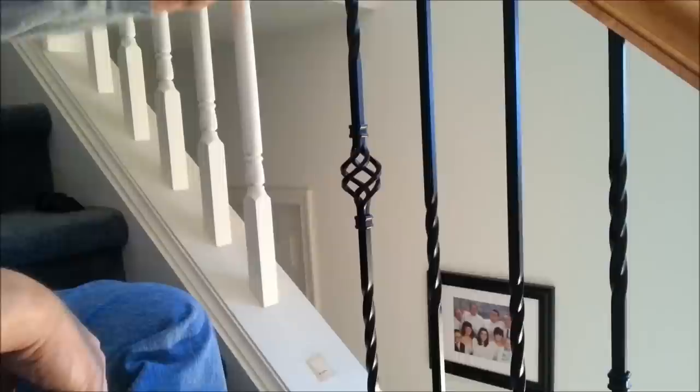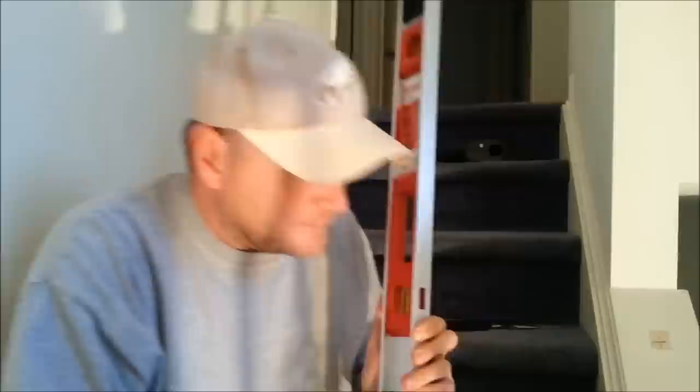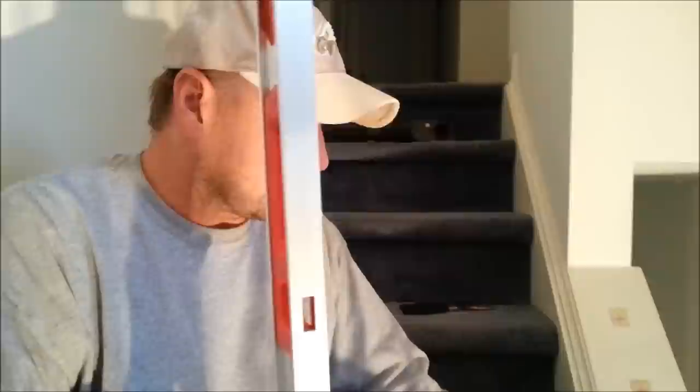We'll stop the video, pull out the rest of the wooden balusters, then grab a level and show you how to do that. Now we're on to laying out the plumb on the spindles. There are no holes here after we took the wooden spindles out. So we've got to plumb the top hole down to the bottom part of the spindle and drill a hole there.